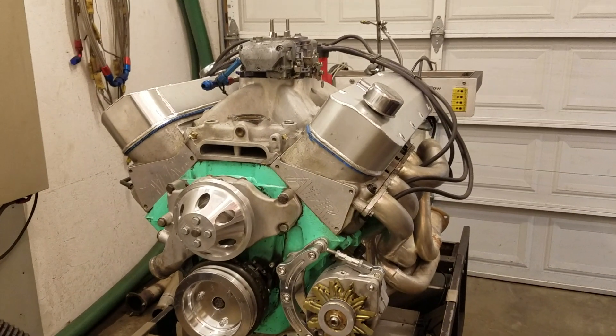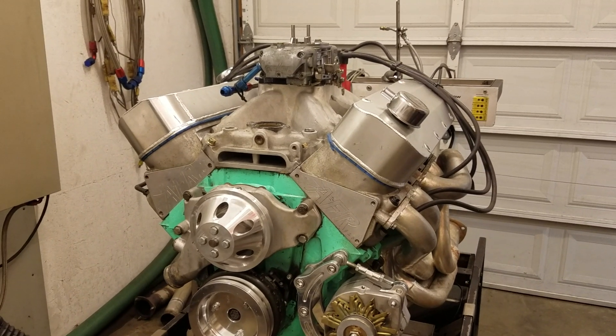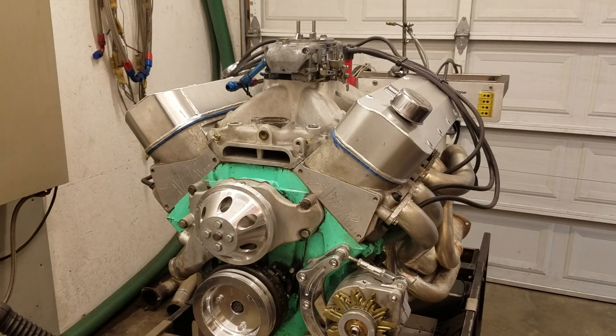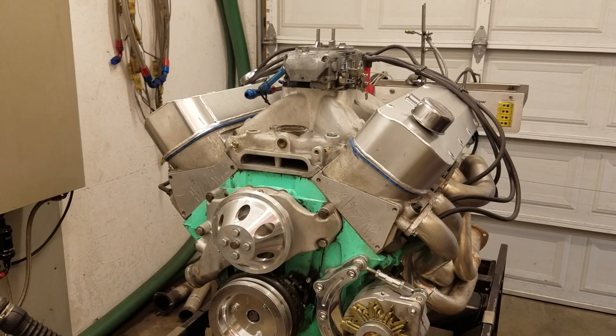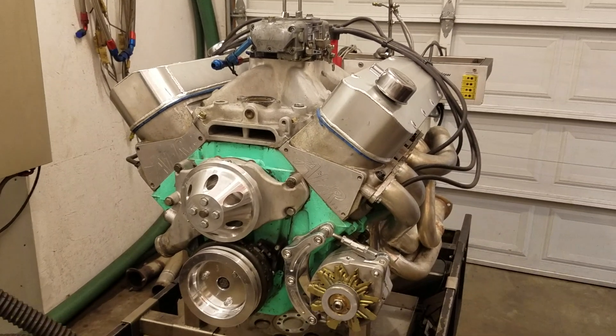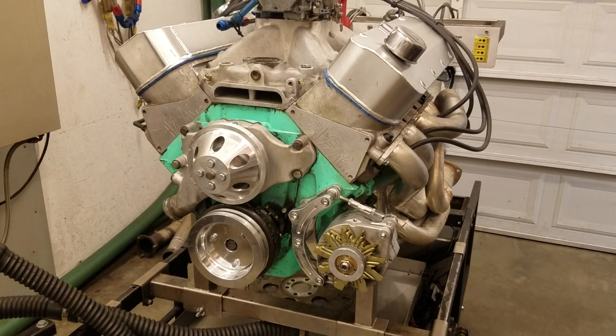First pulls will be with the Edelbrock Victor Jr. intake, a 4150 1050 CFM Quick Fuel main body Demon hybrid carburetor, and AFR 315s. This is about a 10.3 to 1 engine right now, zero decked.